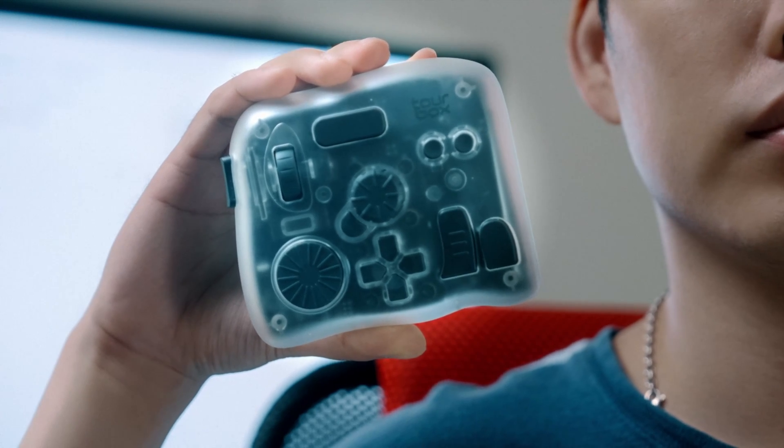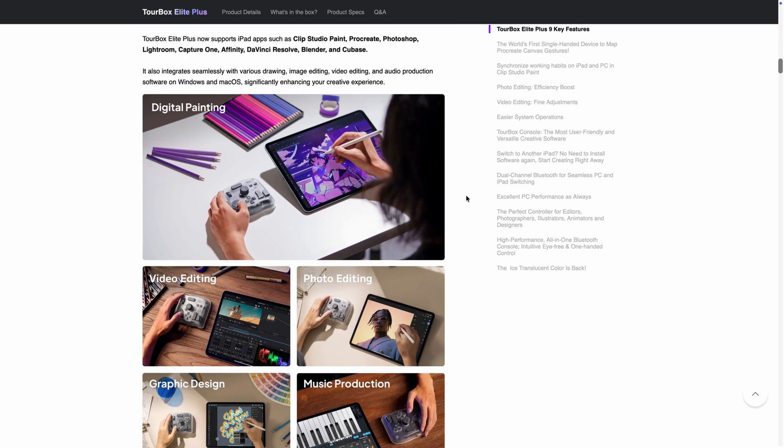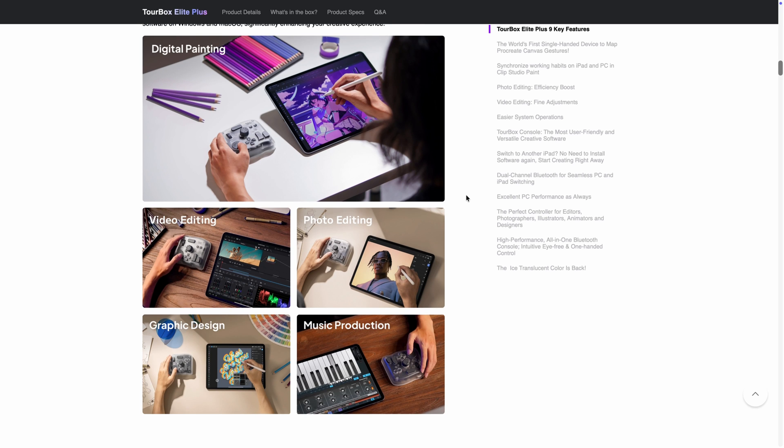This is the Toolbox Elite Plus, the newest one-hand editing controller from Toolbox. And honestly, I've been really impressed with it. Whether you are editing videos, retouching photos, doing graphic design, or color grading, this little device can handle a lot.